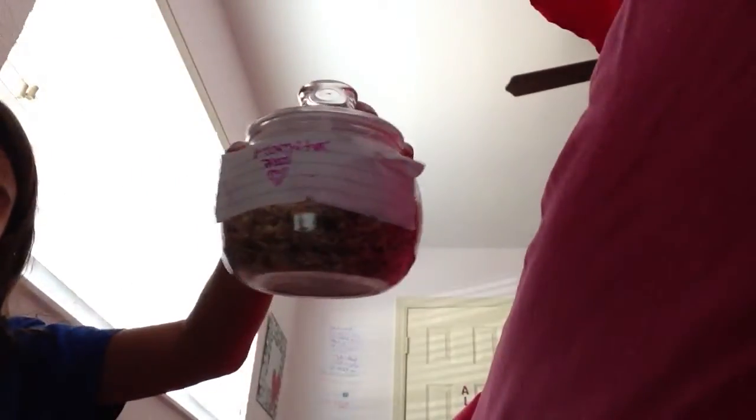I feed my hamster Vita Prima Dwarf hamster formula, and this is where I keep this food. I wrote 'hamster food' on it. These are jars that you can get at the dollar store for obviously a dollar. These are for my hamster food.